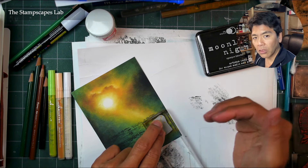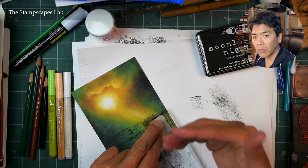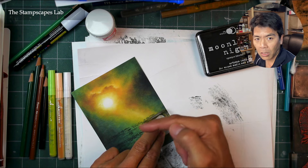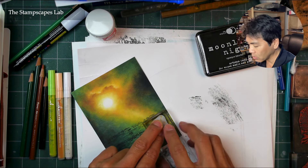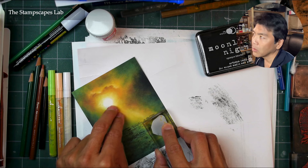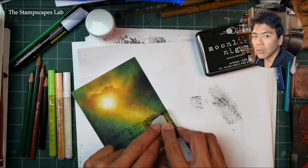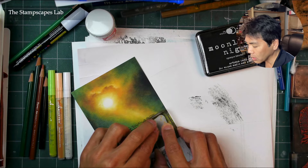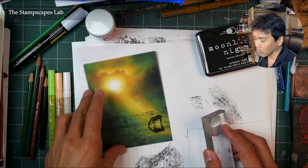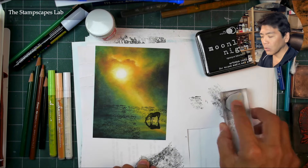This horse is facing this way. When something's coming down like this, if I have it in the spotlight, I like to have it facing into the scene as opposed to out. It keeps the visual movement of a scene contained within the piece — you don't want it kind of dragging someone off the page. So we have that horse right there.